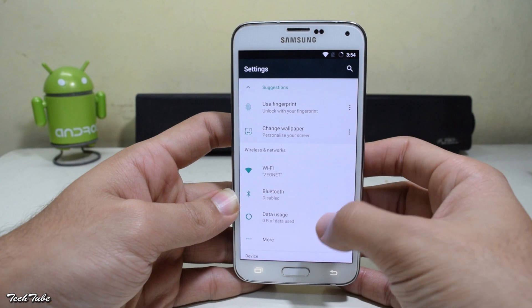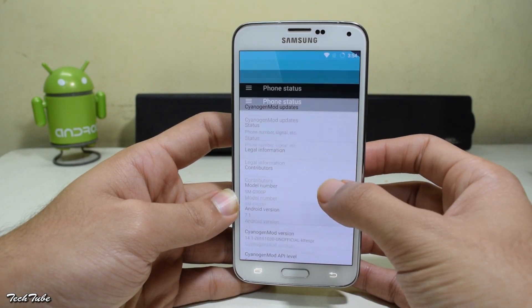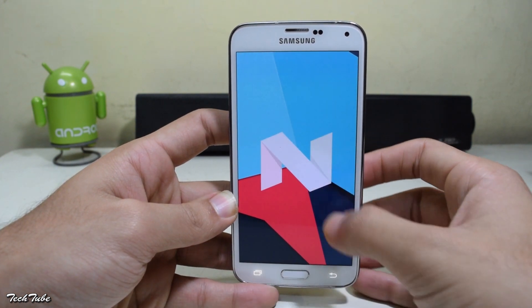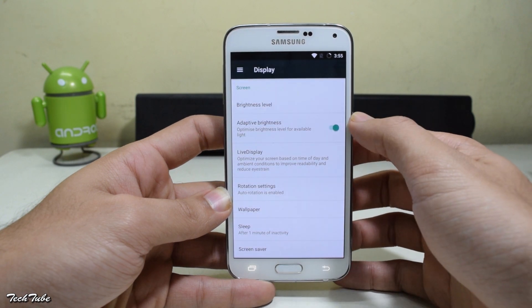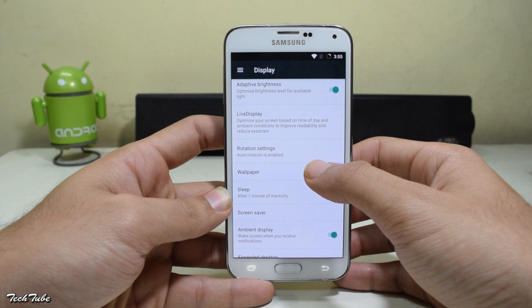So the phone has finally booted up. Let's check the Android version — it is running on the latest Android Nougat 7.1. Looking further into the settings, you get ambient display, expanded desktop, etc.